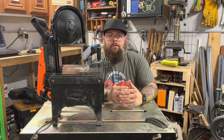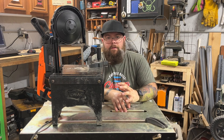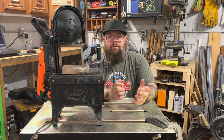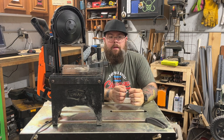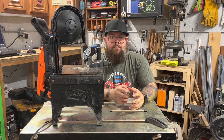Hey everyone, welcome back to the garage. Today I want to talk about portable band saws and whether it's a good fit for your shop or not. Maybe you've already got your welder and your grinder and you're looking for another tool to add to your collection, and you're thinking about a portable band saw.